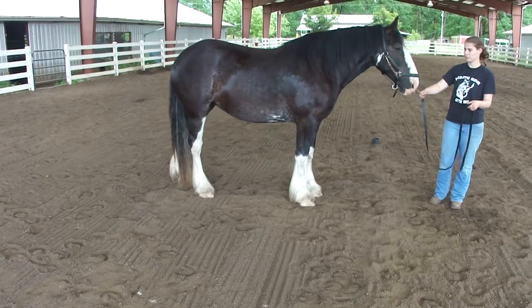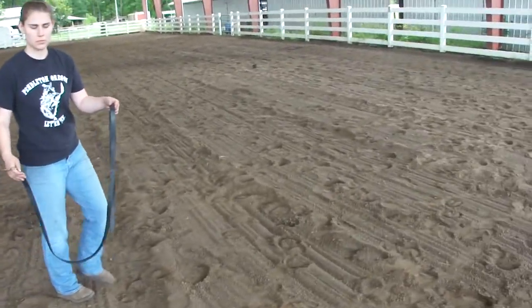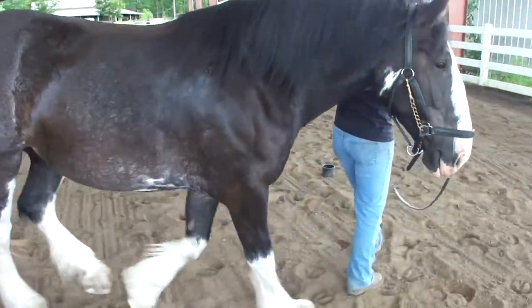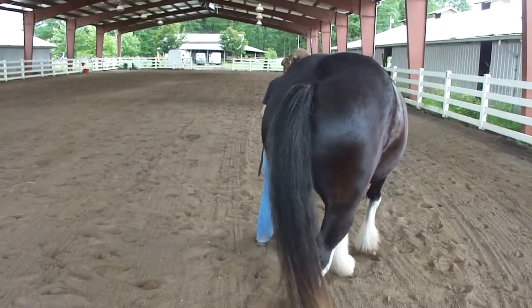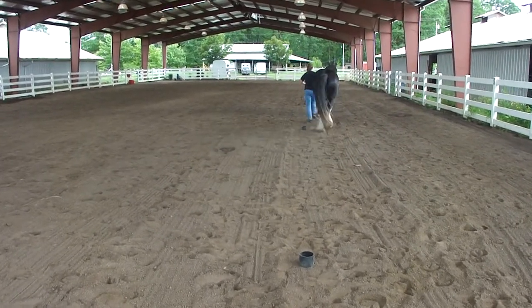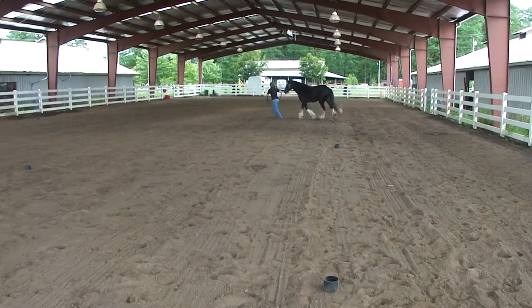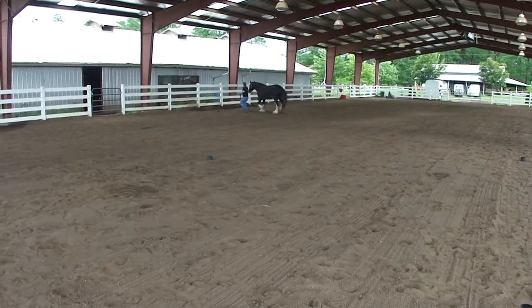Now we'll go over and do an L-shaped maneuver at a trot, going away from the judge. Each leg of the L is 50 feet long, and then back. Do not use the zoom position on your camera. This is supposed to be very much the same way a judge would see it at a regular horse show.